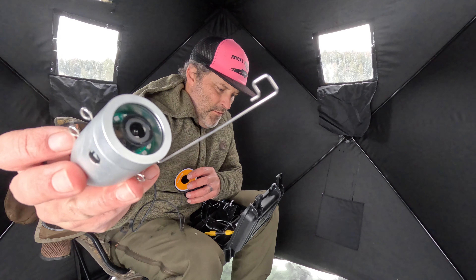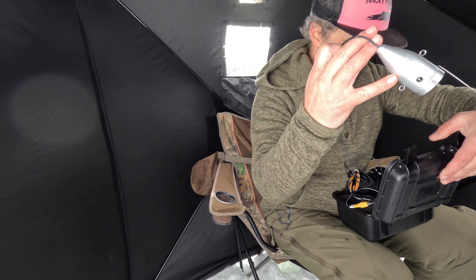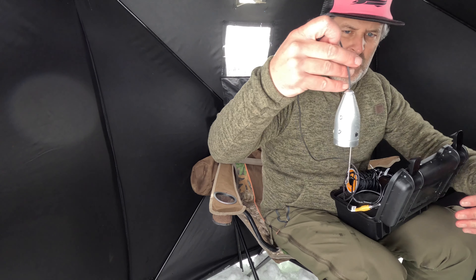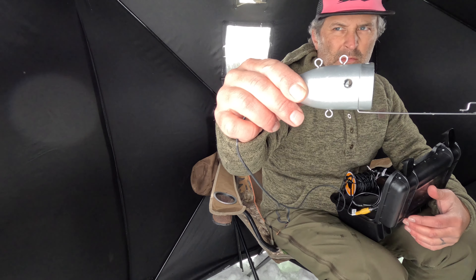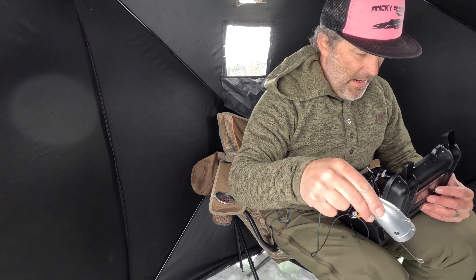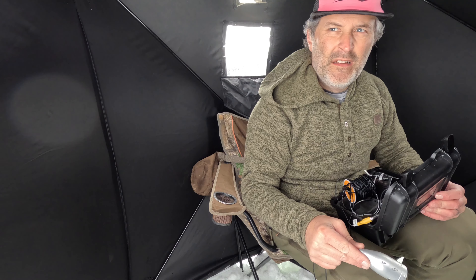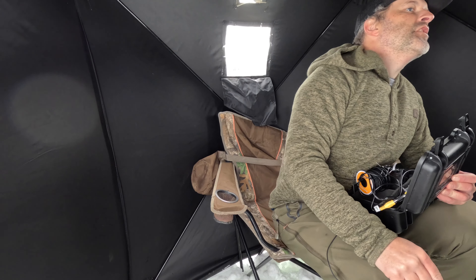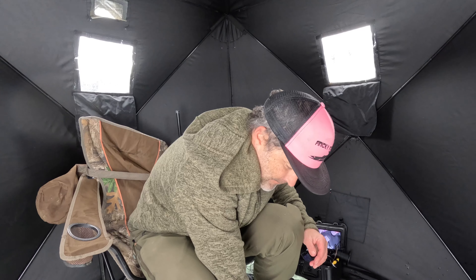The camera is pretty heavy duty. I'm not sure what this attachment is — maybe it's for trolling and pulling this behind you. It looks like you can hook it up and hang it different ways, so if you want to hang it from the side, I'm going to go vertical right now for how I'm fishing. We're in about 60 feet of water but it's really clear, so we should get good visibility down there.